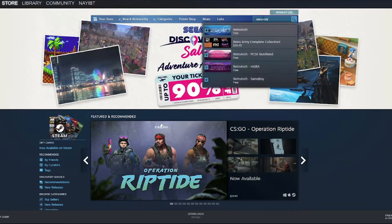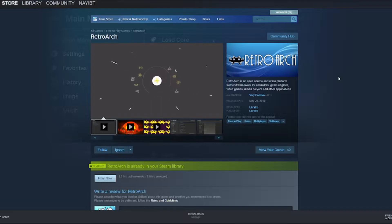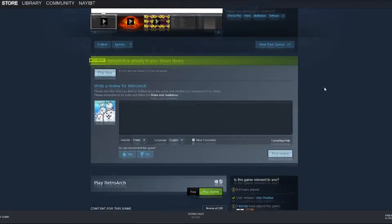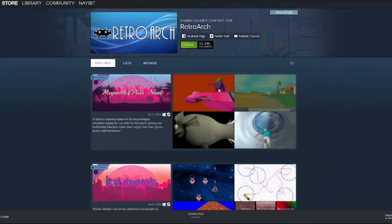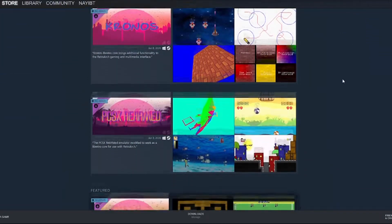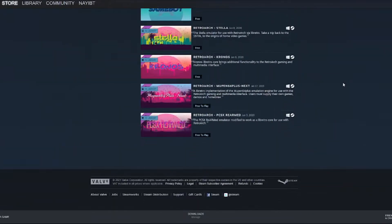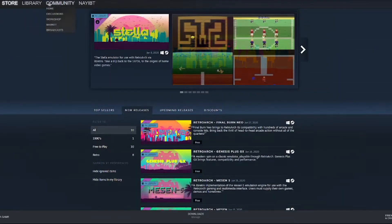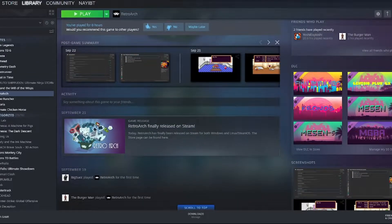The first thing you're going to want to do is open up Steam and download RetroArch. It is free. Then once it is done downloading, the next thing you're going to want to do is download all 10 free DLCs that come with it. It is required — although you don't have to download all 10, it is recommended since these are basically your basic emulators. I'll go over what each of them do later in this video.